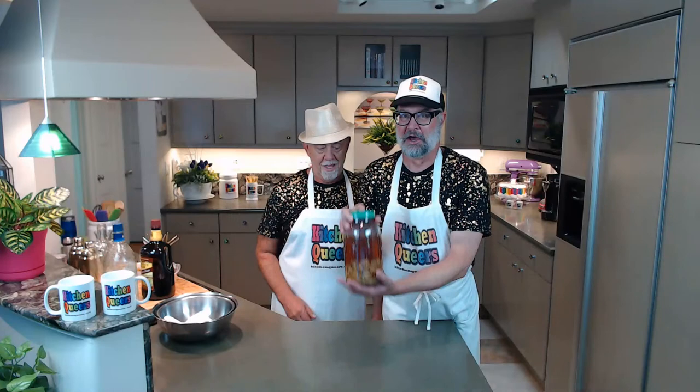We're live! Greetings, everyone, from San Francisco, California, where today it's sunny and 72 degrees. I'm Mitch Hightower for those of you who don't already know me, and this is my longtime partner Philip. Today we're going to talk about homemade ginger liqueur.